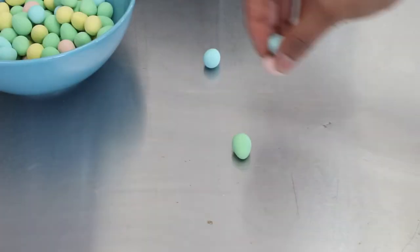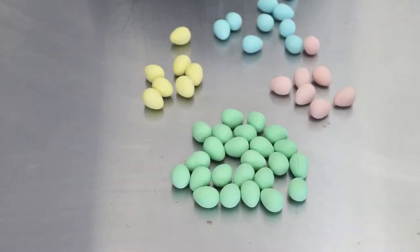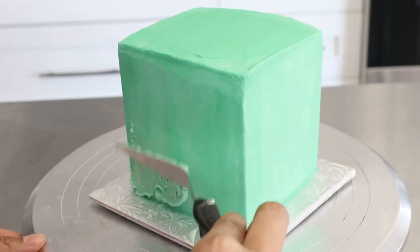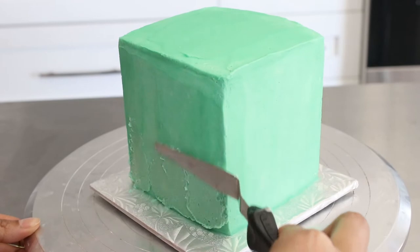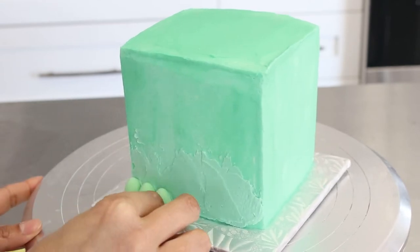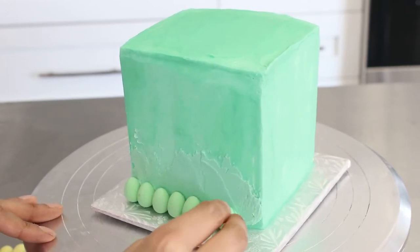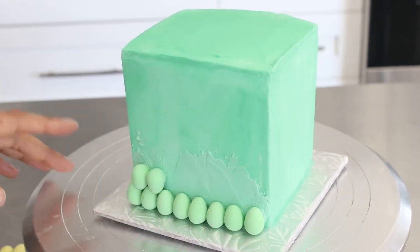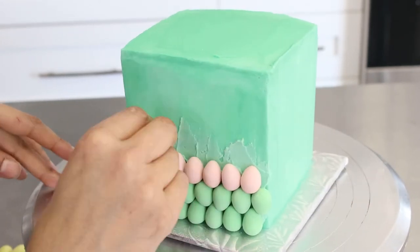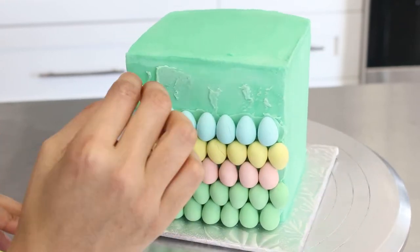I then had some Cadbury Easter eggs and decided to separate them before putting them on. This was oddly satisfying until I realized there was a disproportionate amount of greens in the bag, so I just had to go with it. I started putting the eggs on the side of the cake: two rows of green, one row of pink, yellow, and blue, and then two rows of green again. It was a bit frustrating that it wasn't a complete rectangle with the way the eggs lined up with the edges of the cake. I had to suppress my inner perfectionist — I even tried cutting the eggs, but that didn't work either.